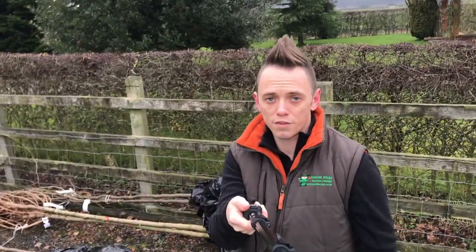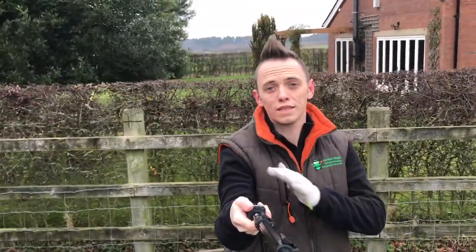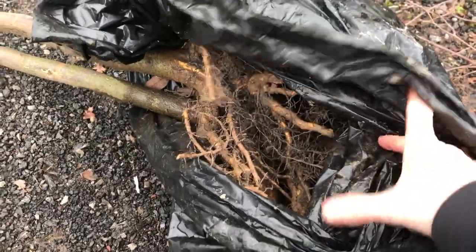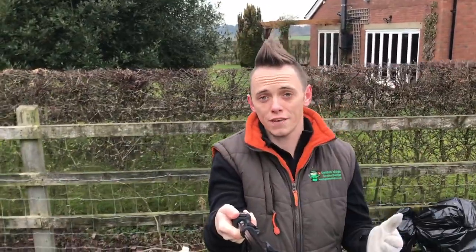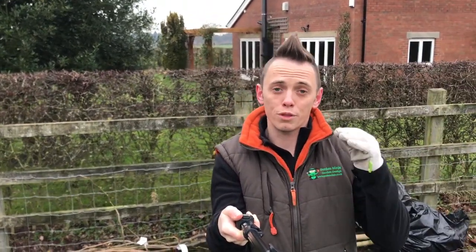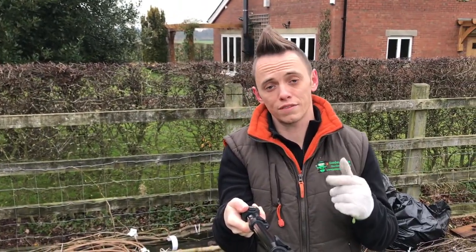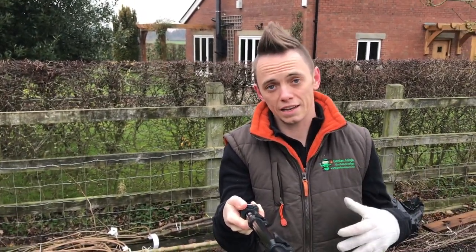Bare root trees have been grown in the ground and then in the winter months when they're dormant they're lifted. The soil is then removed from the roots and they're bagged up and sold as bare root trees. They're cheap and cheerful because you can get more in a van and they're easier to manoeuvre, but there is a higher chance that they won't survive, so you've got to be really delicate with them and make sure that you get them in as soon as you can.